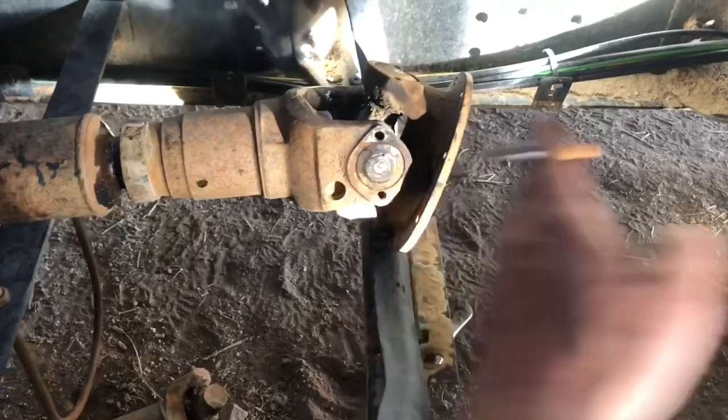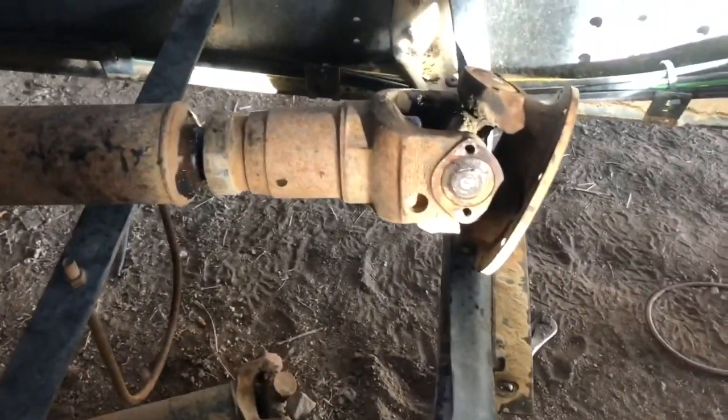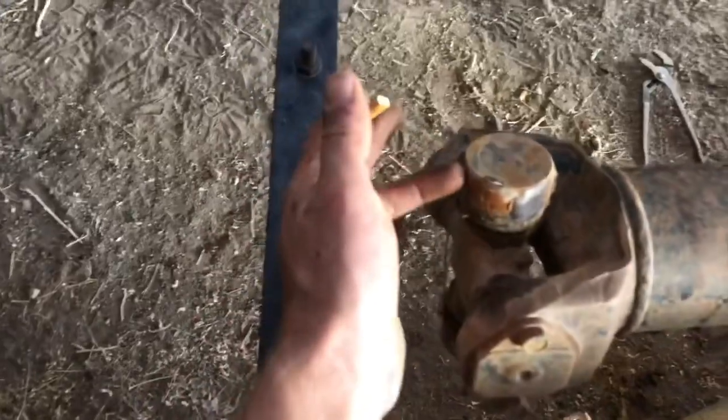There's the new shaft that goes down there, and the slip yoke that goes over there. The spread on this U-joint is 60 to 64, so 62 inches is the length from the flange to the end of the cup, which is what will contact inside the slip yoke.